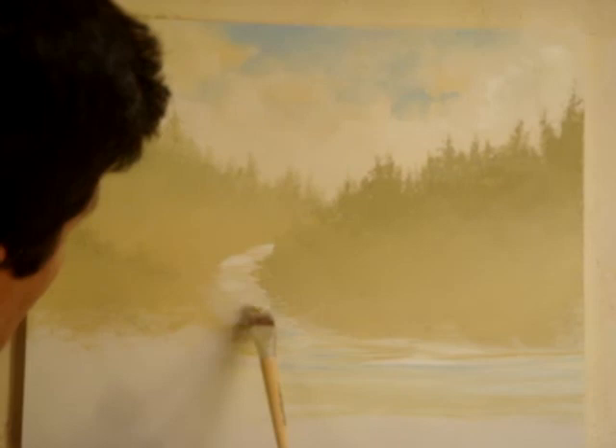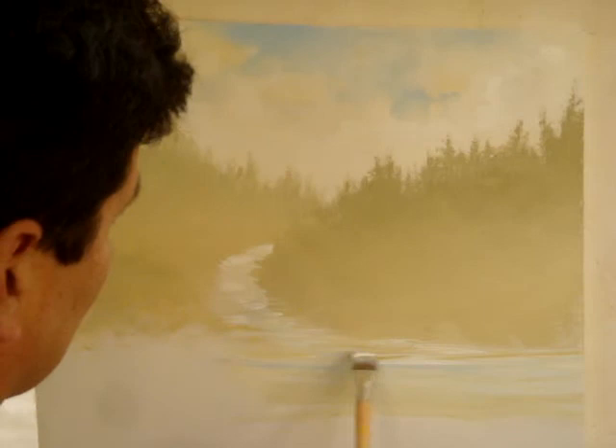This is actually easier with a smaller brush, but sometimes you've got to work so fast you don't have time to change.